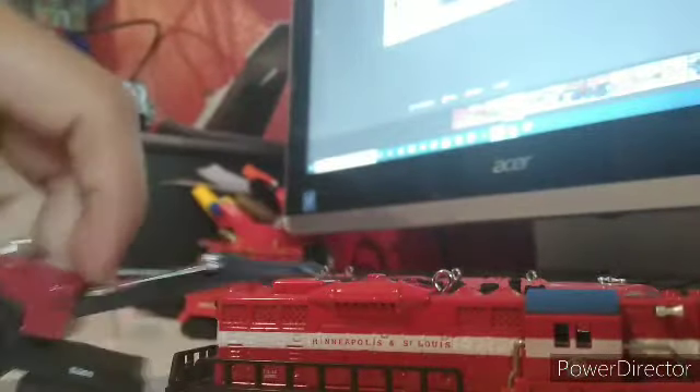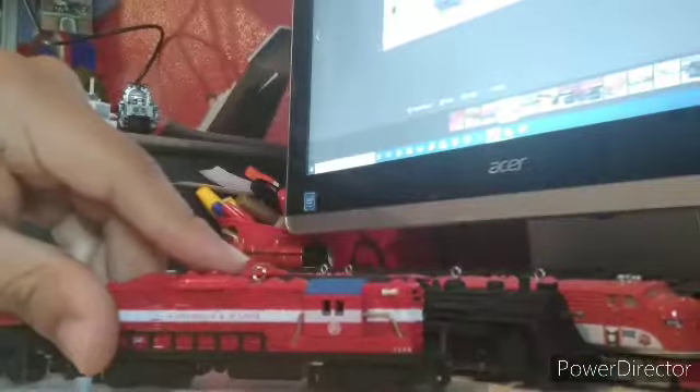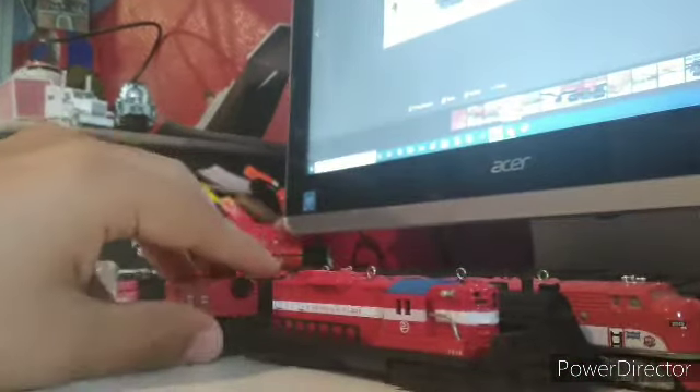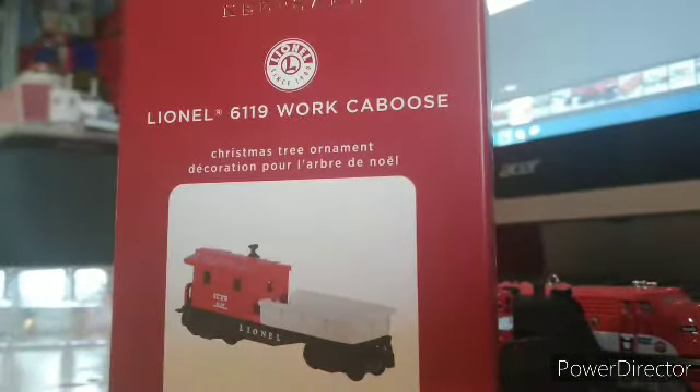Wait — I'm stupid, I didn't even realize it had this type of coupling. I'm slow. Anyway, here we go — we've got the crane and the GP9. Let's just put it outside, and now on to the work caboose. Let me pull up a picture of that too.